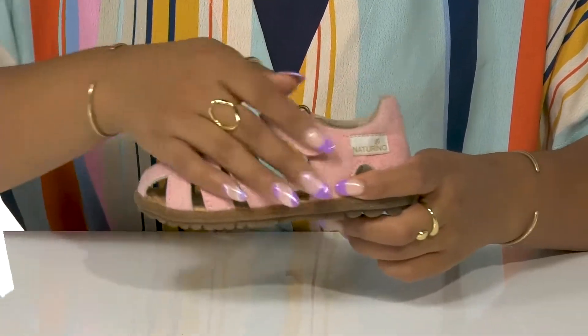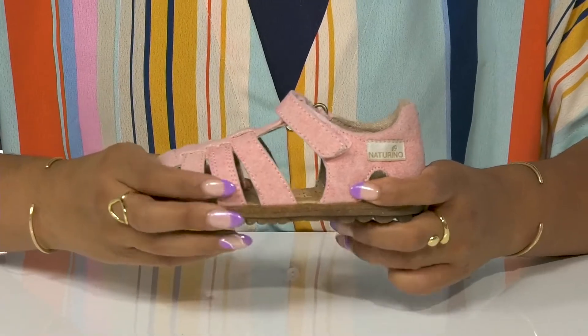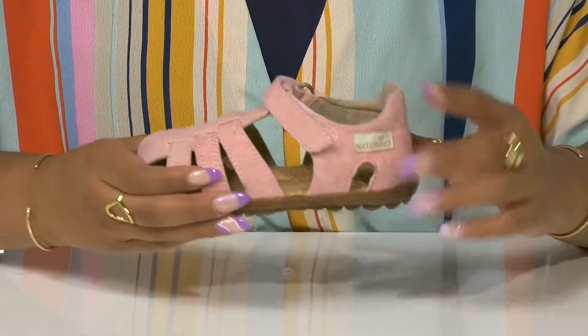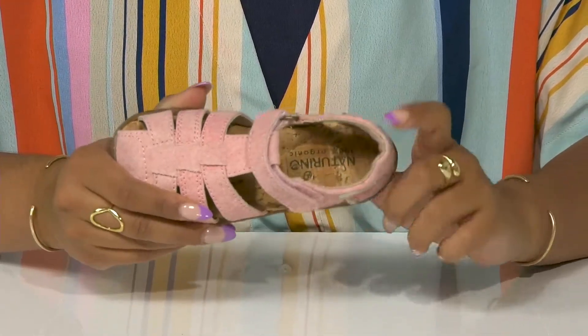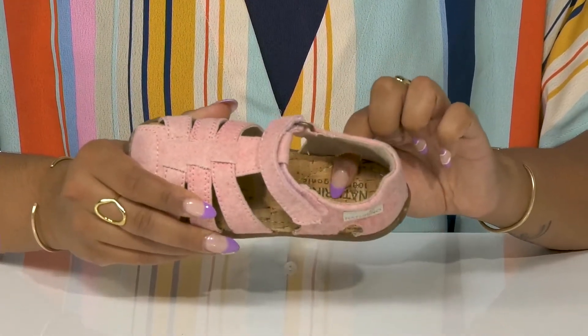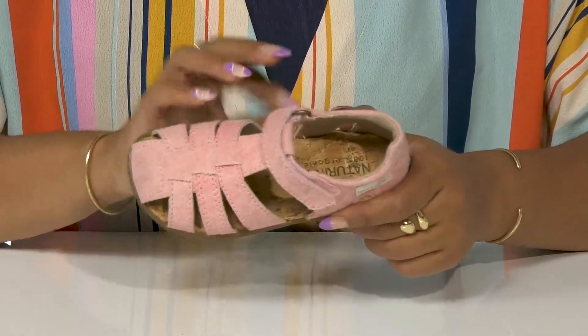At the very top there is a hook and loop closure that nicely secures their ankle, while a little bit of cushioning at the back keeps them cozy. Inside, a soft lining leads to a natural footbed that is certified 100% organic and very cushioned for their liking.